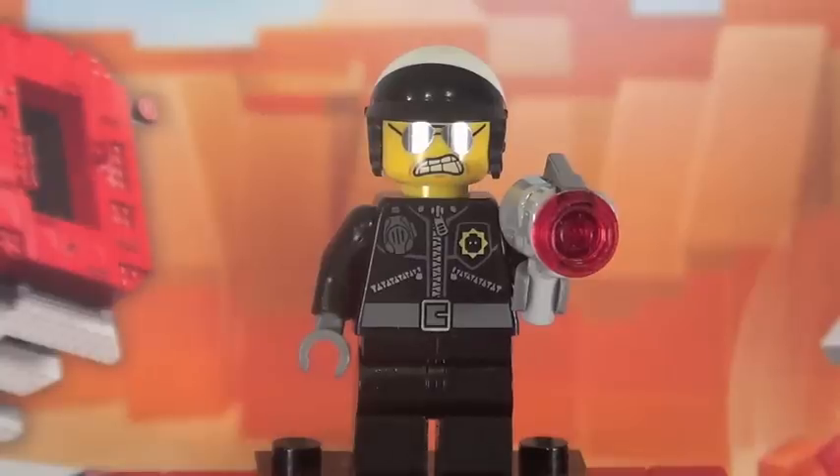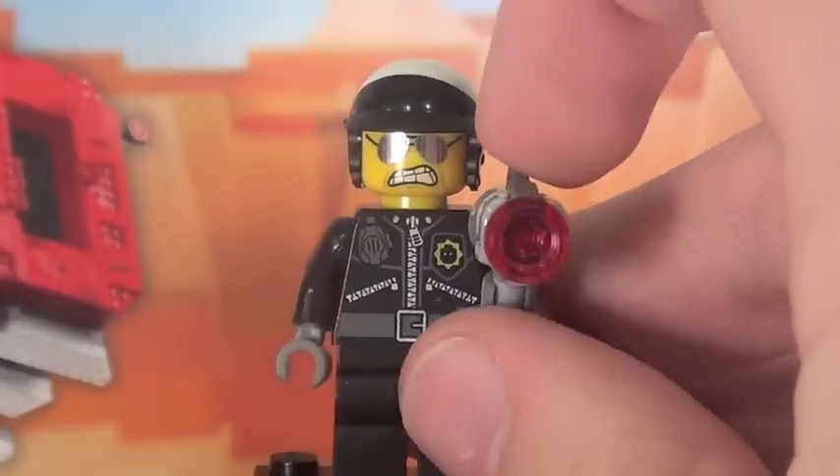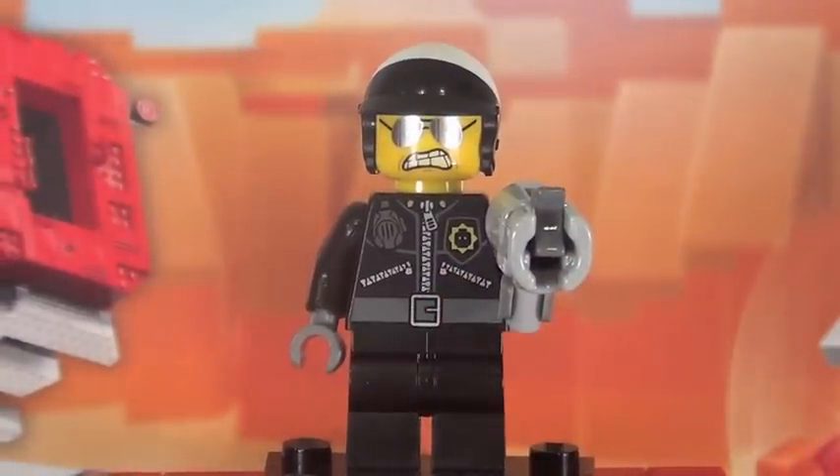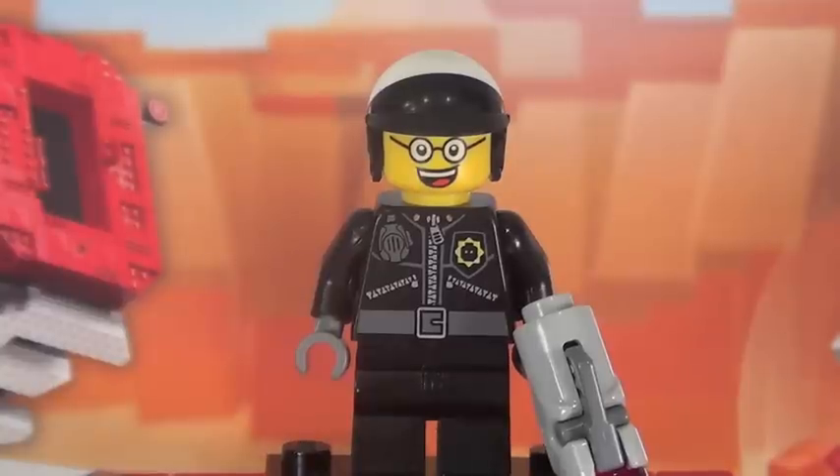This set is called Bad Cops Pursuit, and of course you get none other than the Bad Cop himself. Really cool-looking minifigure — not the exact same version that comes in the Collectible Minifigure series. The printing here is a little bit different, and the face printing is the main difference with a different expression. He also has one of those brand new guns we'll be seeing in the new Star Wars sets. These guns actually fire the stud — you push on this little dark gray piece and it fires that stud, which is an awesome little feature. What would Bad Cop be without Good Cop? He has a nice double-sided face with a really happy, crazy, silly look, and I really like that feature.